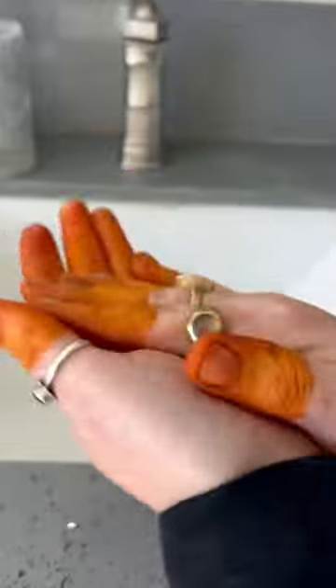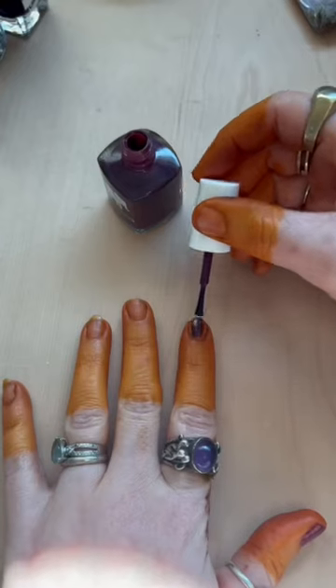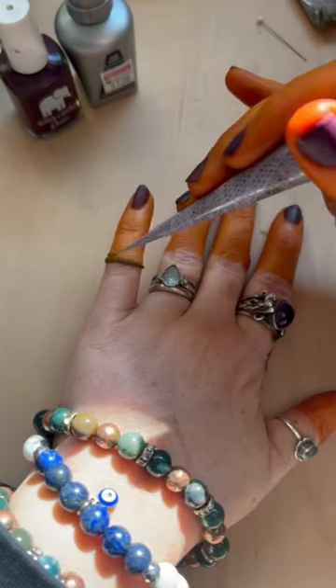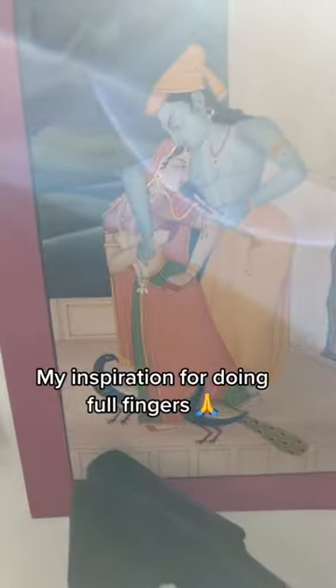I'm going to try to create a two-tone effect by putting another design over top of it, which you'll see soon. I've also been wanting to do my fingertips like this for a really long time, so I finally found some time to do both at the same time. Let me know in the comments if you want to see the results of this two-tone effect.